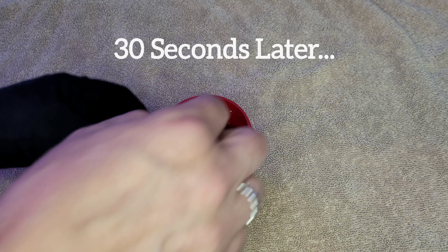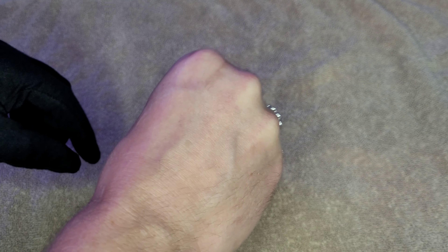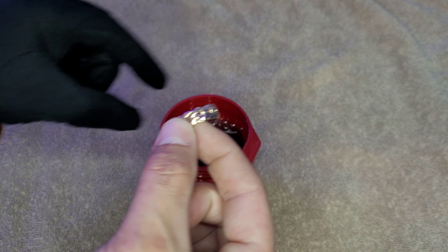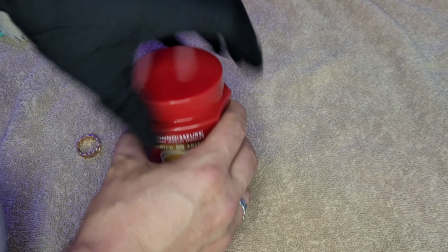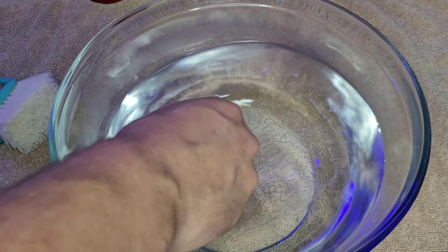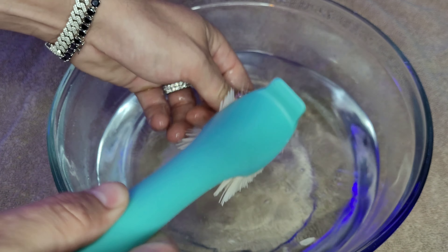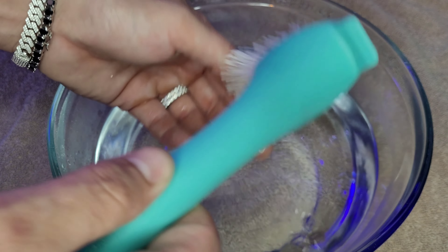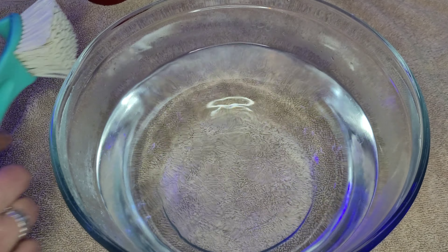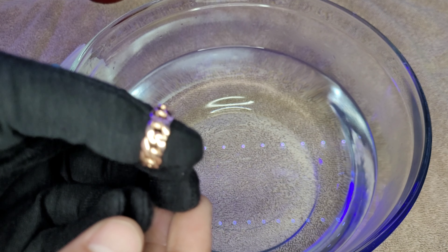Okay, it's been 30 seconds. I'll take it out now. It's good to swirl it around a bit to make sure the solution gets into every little crevice. Now I'm going to rinse it. Normally I do this under the sink, but for the video we'll do it here. Put it in some warm water and sometimes I'll scrub it with some of the solution still on it, then rinse it in the water and dry it off.